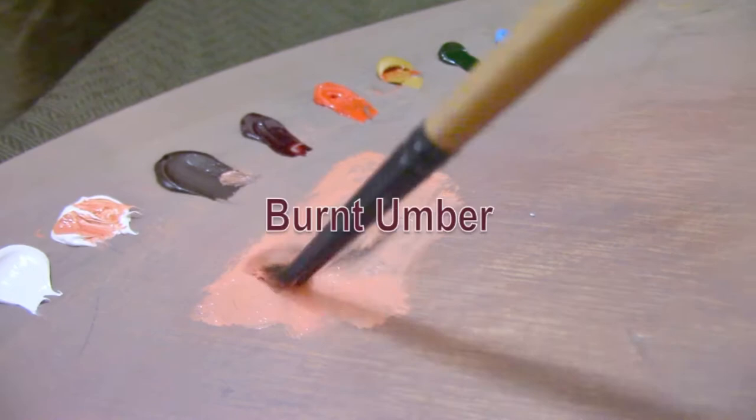At this stage of the alla prima portrait I'm building up the basic planes of the face. I'm not too worried about getting exact proportions yet — I'm working broadly across the large structures of the face and sculpting the general planes. Getting the large structures right should make it much easier to place the eye, nose, and mouth.